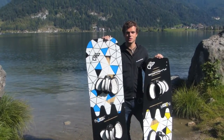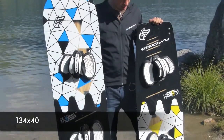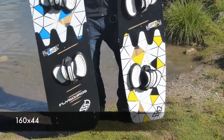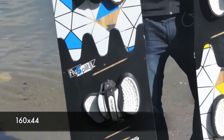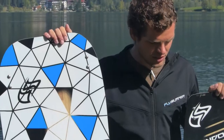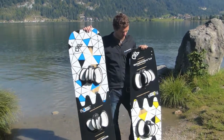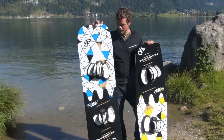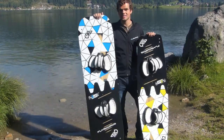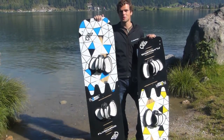The FlySplit is available in two sizes: the FlySplit M, which is exactly the same size as our Fly Radical M, and the FlySplit L, which is exactly the same size as our Fly Door L. The FlySplit M is for nice medium to strong wind days, while the FlySplit L is a light wind weapon that can also save some kiting days on holidays when the wind isn't as strong as you hoped.